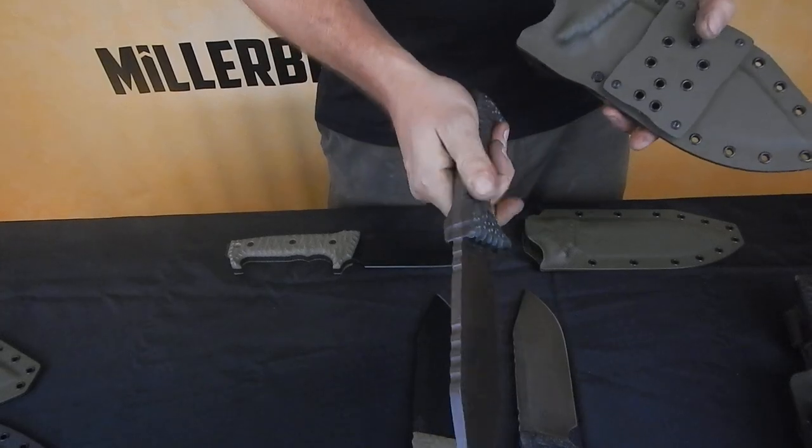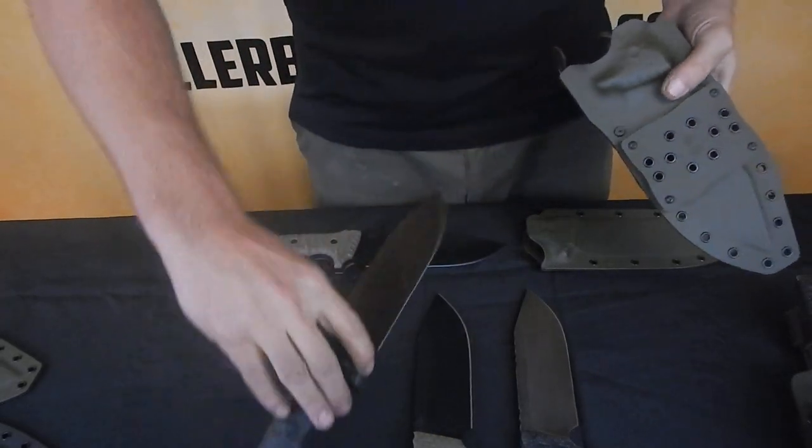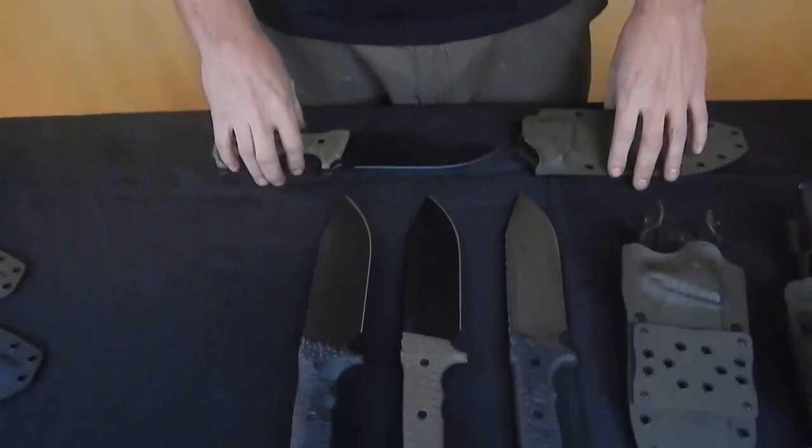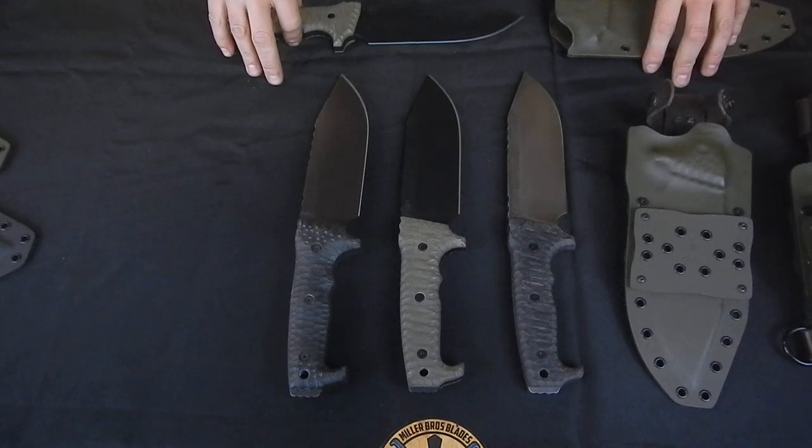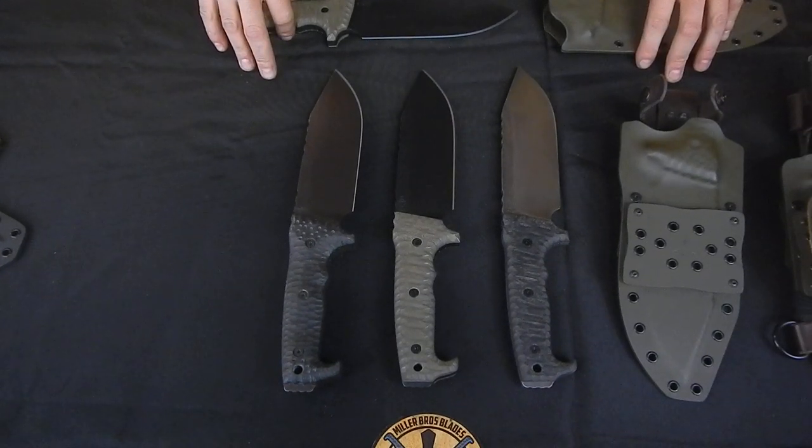Again, we can customize this knife to your liking. If you want any information on specs or customizing this model, get on our website, shoot us an email at MillerBrothersBlades.com. Thanks for watching.